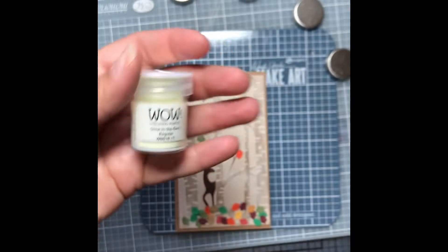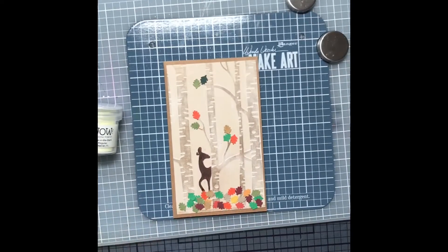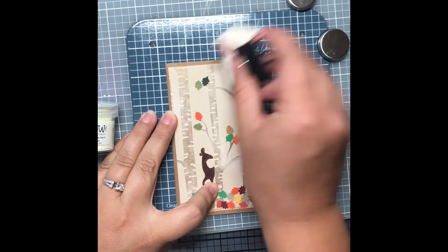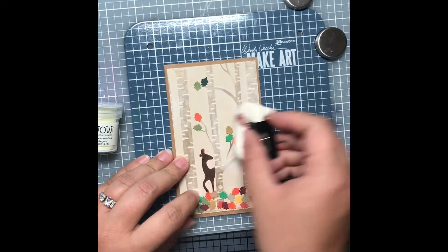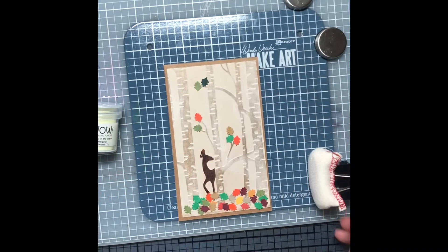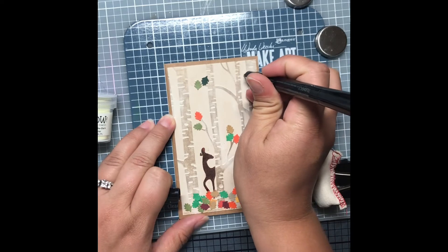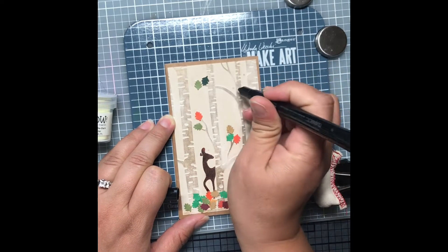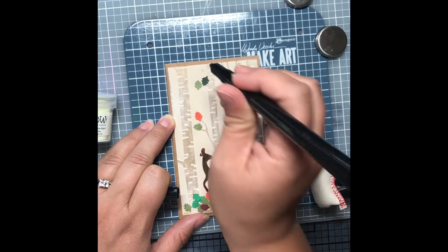I decided that fireflies should be happening in this forest. I had recently gotten some of that glow-in-the-dark embossing powder from Wow — my mom sent it to me for my birthday. So I used my embossing bag and I have a Versamark pen, and I just drew little dots on the card with the Versamark pen after the embossing bag was very heavily administered to it.